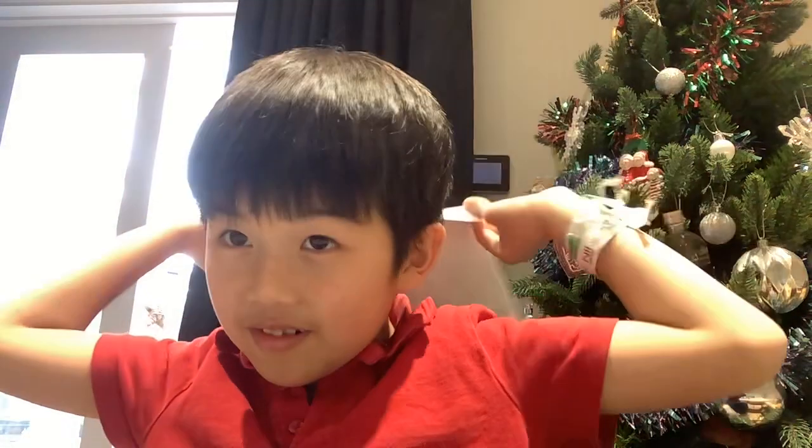Hi guys, today welcome back to the channel where we're going to be folding paper. The first one is a fortune teller.